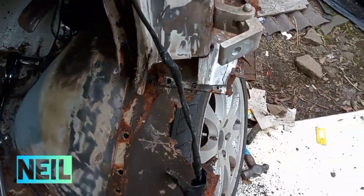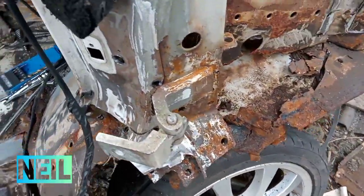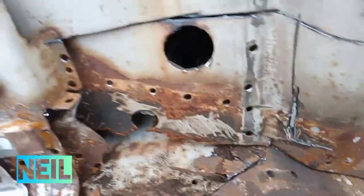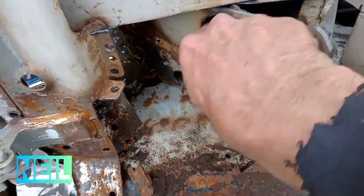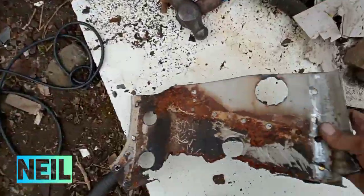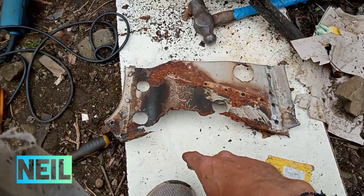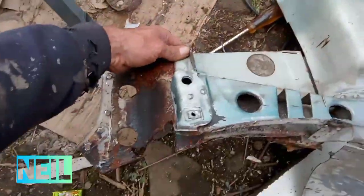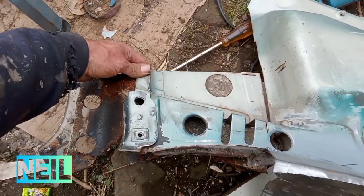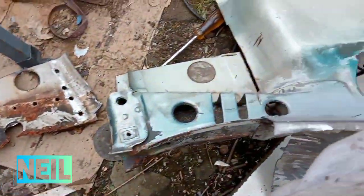As you can see, I have drilled many, many spot welds out. And cut along here, which lets me now get rid of this. I have a little bit of repairs to do on that and weld it on to this one.